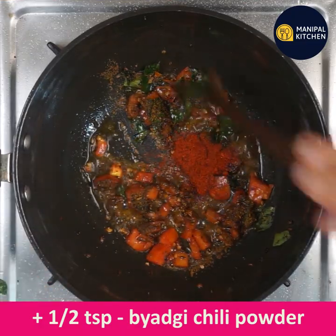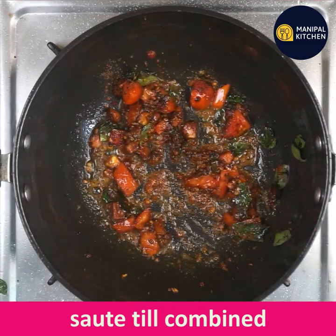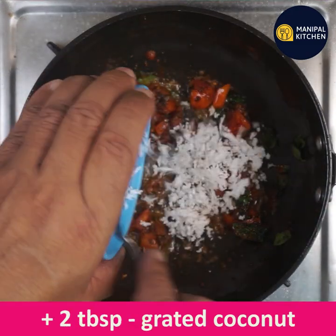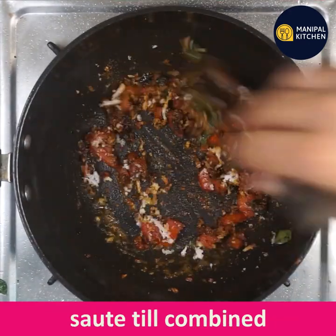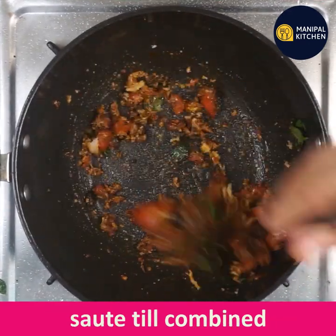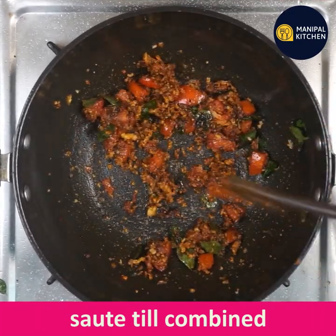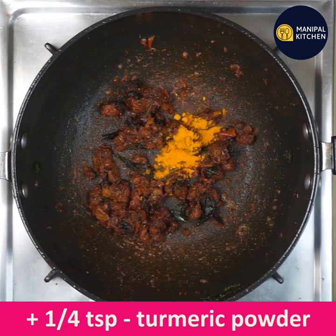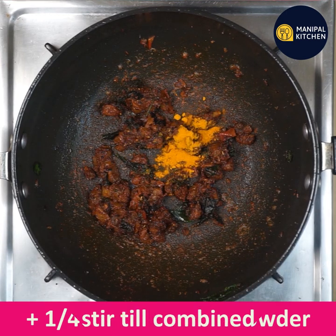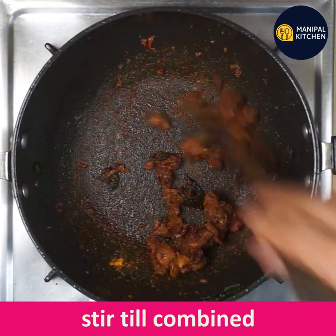Add half a teaspoon of seasoning and fry it all. Then add one tablespoon of seasoning, one tablespoon of fresh grated coconut, and a quarter teaspoon of seasoning. Stir it all for about half a minute.